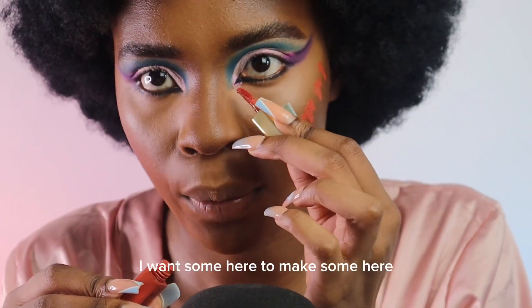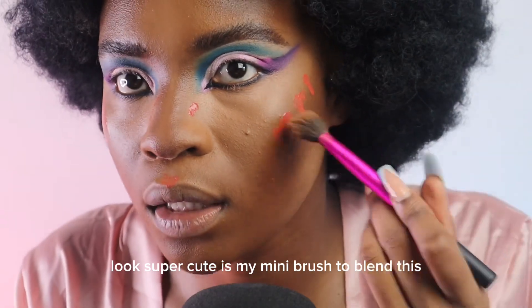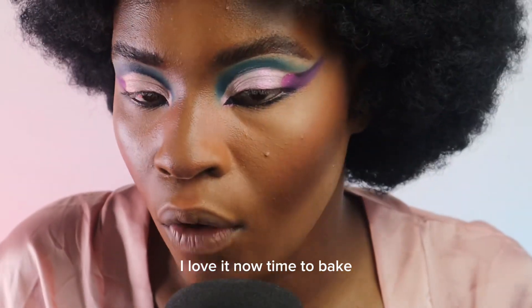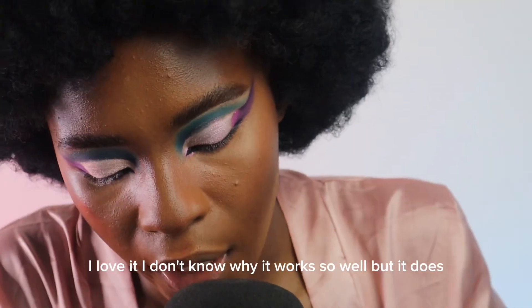I want quite a little bit — I want some here too, maybe some here. Okay that looks super cute. Use my mini brush to blend this. I love it!